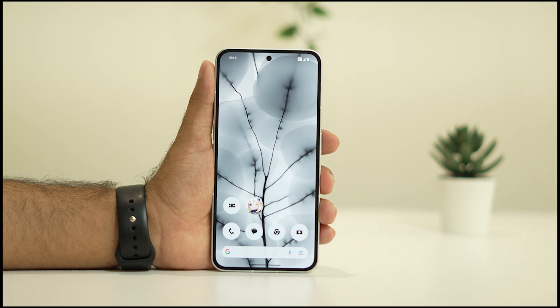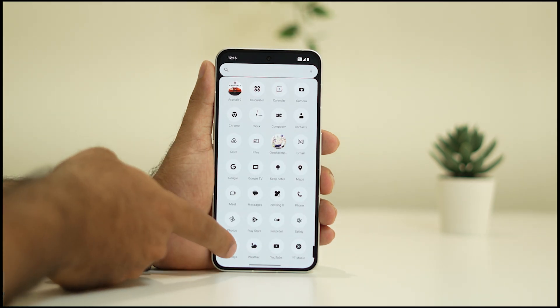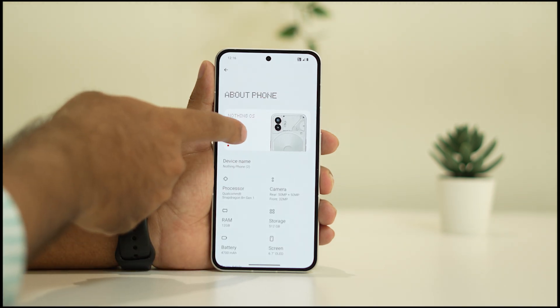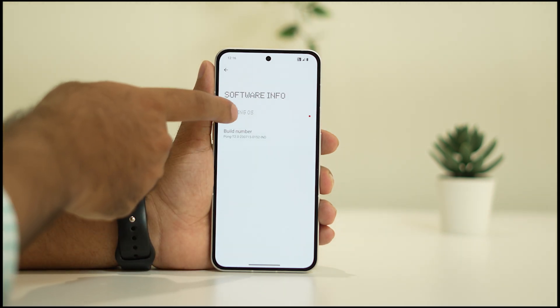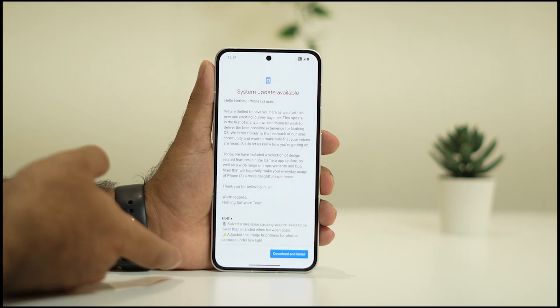If it's still not working after that, you can try the next step: we have to update the Nothing OS to the latest version. Sometimes updating the OS to the latest version can fix the issue. Go to Settings, keep scrolling down, and go to About Phone. From there go to Nothing Phone, then Nothing OS. Bugs can be of many reasons, and every bug fix is included in the latest update.